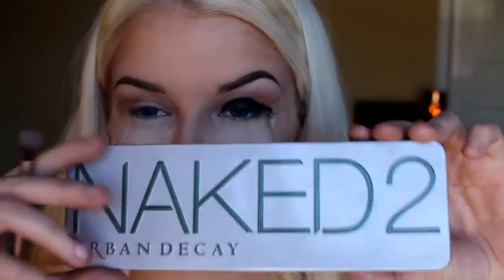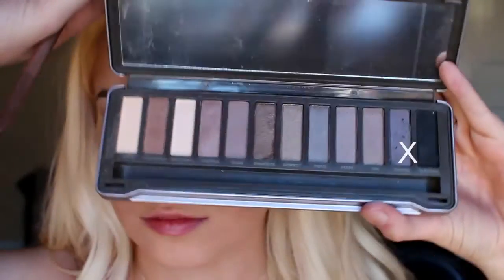Now taking this gel eyeliner from Maybelline and a flat angled brush I'm going to apply this to my lid stopping just before my crease. Taking the Naked Palette 2 by Urban Decay and the shade Blackout, I'm going to apply this on top of the eyeliner with a flat brush to set it.